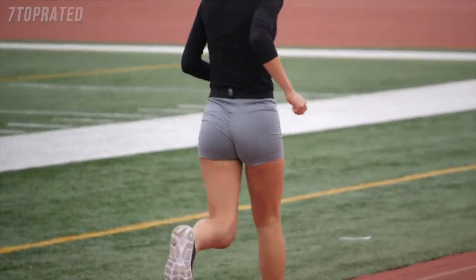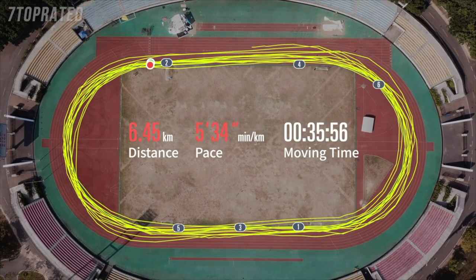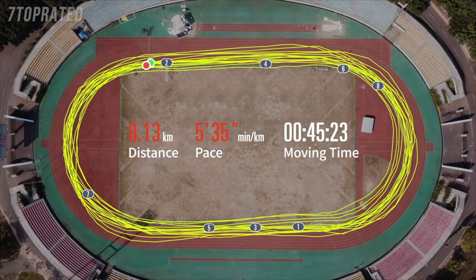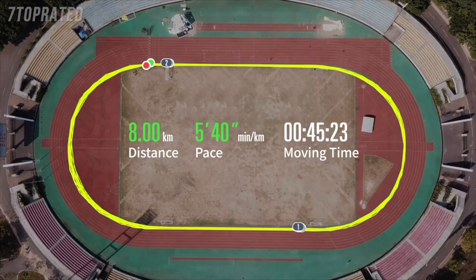While the error after one lap may be small, this error is magnified by the number of laps and can add up to a significant discrepancy. Coros engineers were given the task to develop a technology that finally works on the track, giving athletes the most accurate distance data and GPS path from your Coros watch.